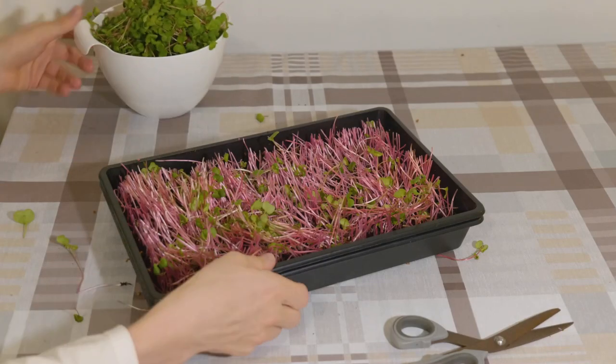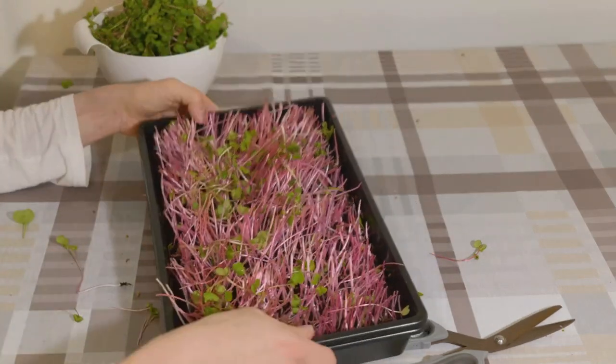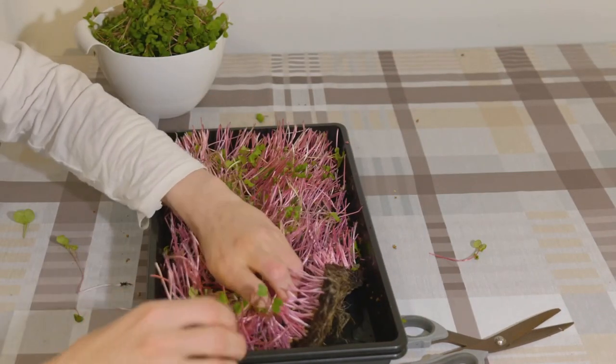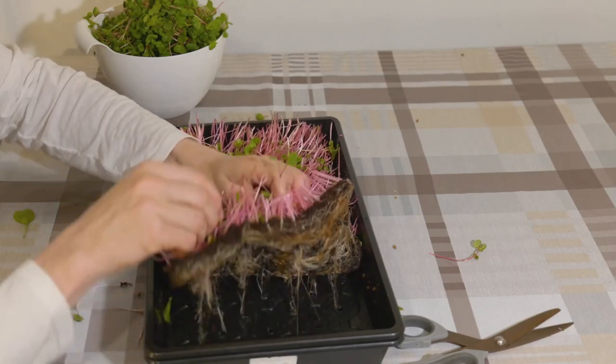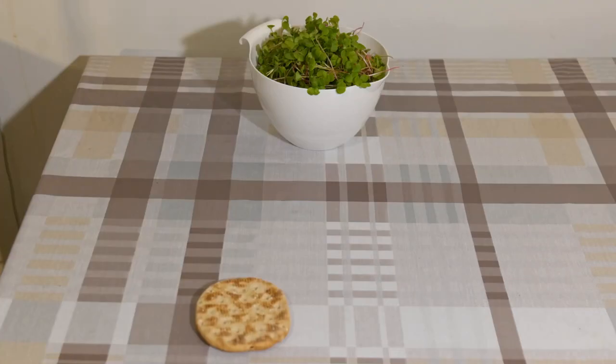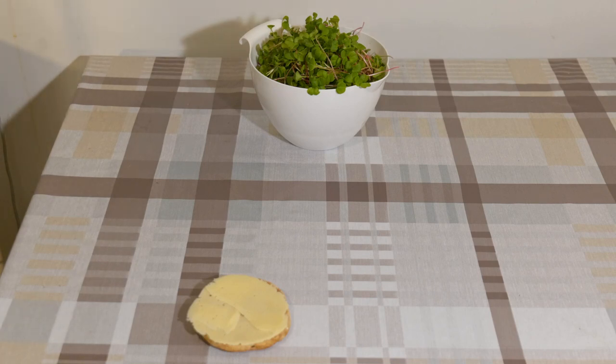Stored properly in a refrigerator they should last about a week. Microgreens are very nice add-ons to salads, smoothies or sandwiches. Radish microgreens are quite spicy but they contain 40 times more nutrients compared to grown radish.